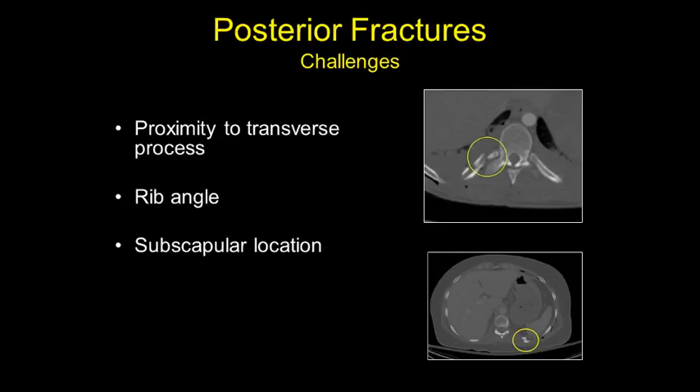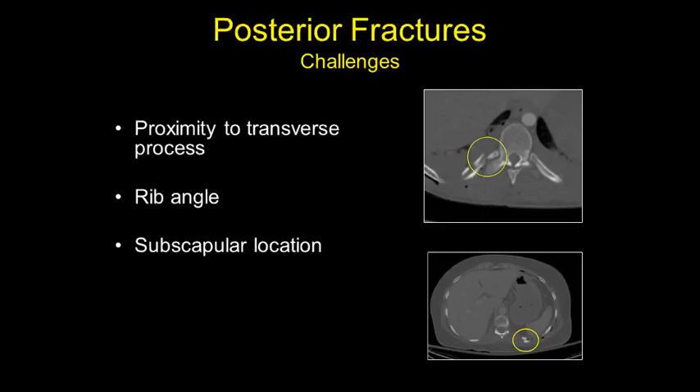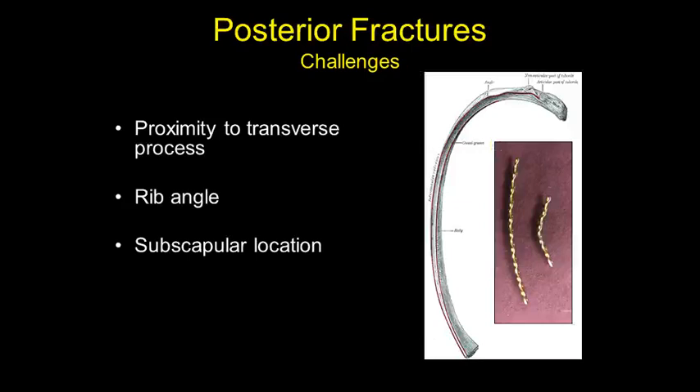It's prudent to fix them but challenging to do so. The transverse process is right there, and fractures close to the costotransverse junction are hard to approach from the outside. There's a pre-contoured plate available, but you really have to bend it 30 to 40 degrees to match the contour of the angle and tubercle of the ribs. The posterior fracture series are also usually located right under the scapula, so you have to figure out a way to move the scapula to expose the fractures — or fix them from the inside.